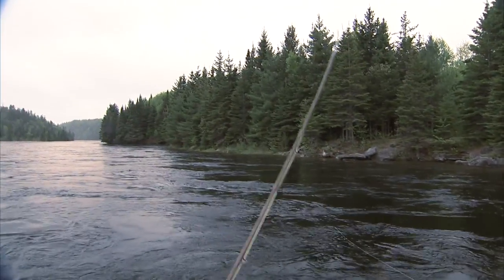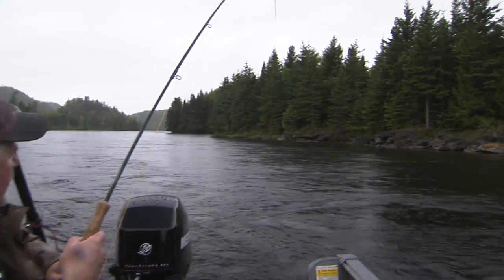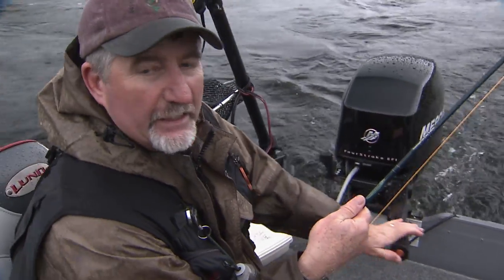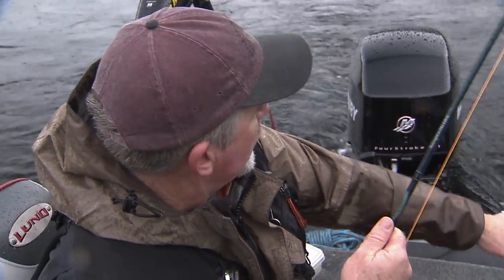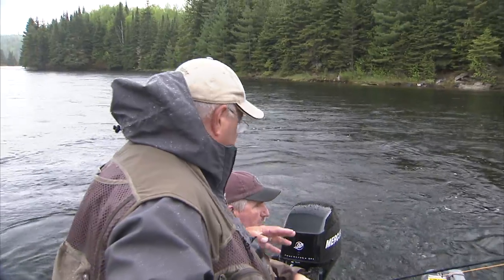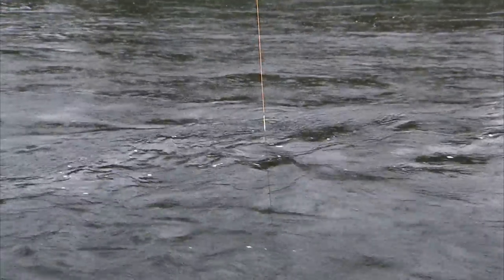Fish on! Randy's got one. It's got some weight to it. How did it feel when it hit? Very lazy — it came up and almost grabbed the tail of the fly, then there was a slack, like it came forward on it and then hit hard. Look at the head shakes. Eight-weight outfit. We just came past the point, so that fish was sitting there waiting for the bait to come by — just ambushed the bait. Usually indicates a good size fish. The smaller ones tend to fight hard and run but come up on the surface.